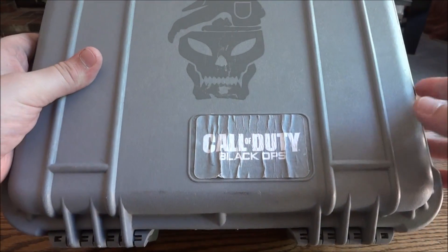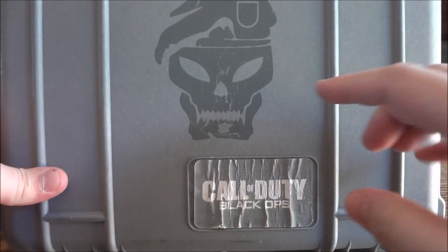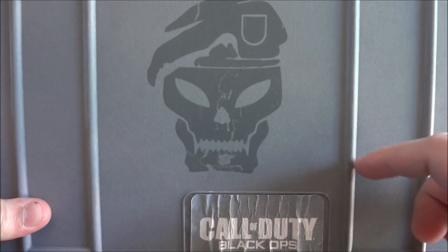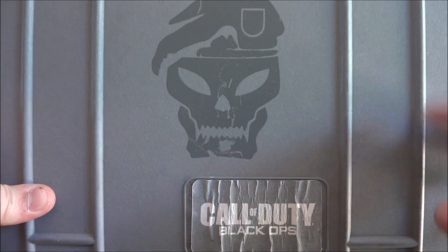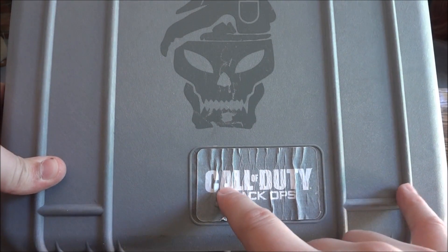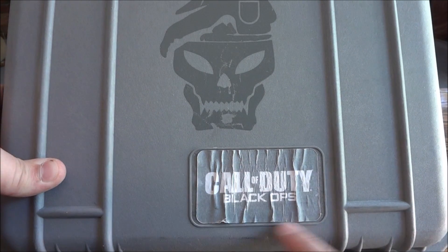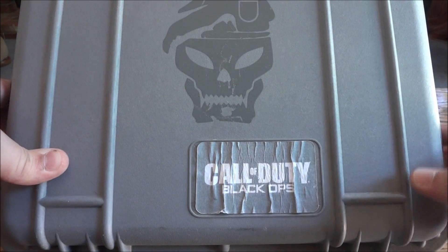You can see it's pretty old because it came out when the first game came out — the first Black Ops. You can see the Black Ops logo, or their division logo I guess, and then the Call of Duty Black Ops logo down here. You can see it was a sticker paper, so it's all dried out and kind of almost coming off.